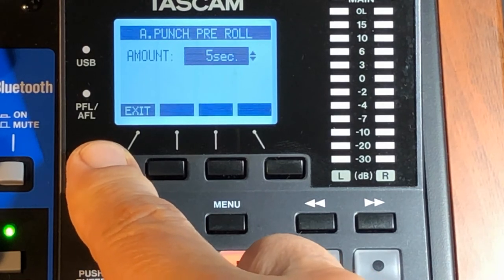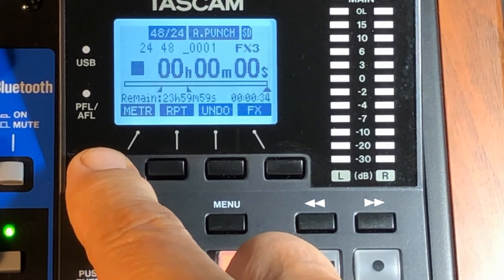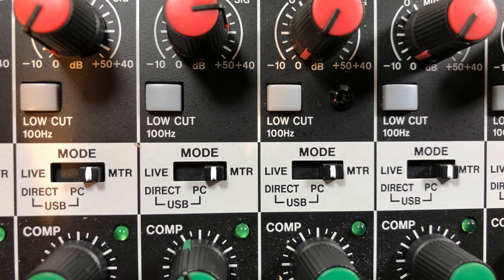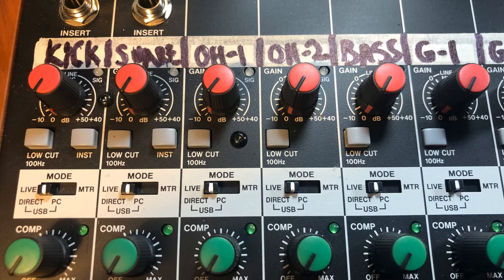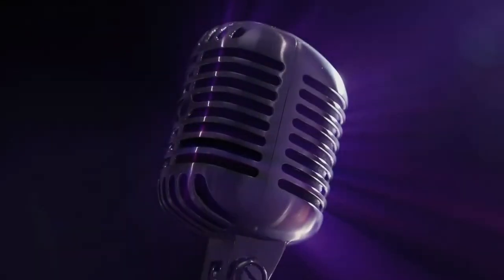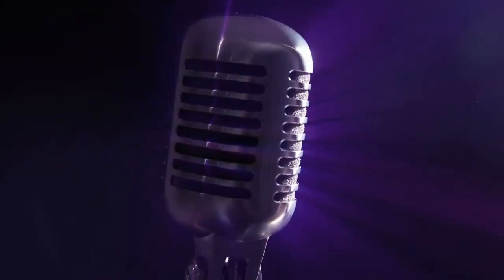Exit back out to the home screen. Now set the tracks that are not going to be punched over to MTR, and the track or tracks you're punching in set to Live. Get your gain all set up and arm the tracks. Now you're ready — don't be nervous.